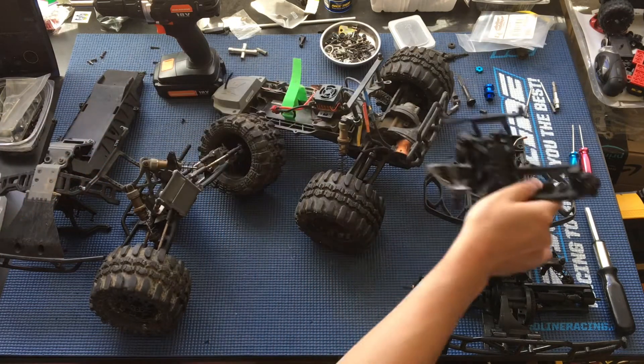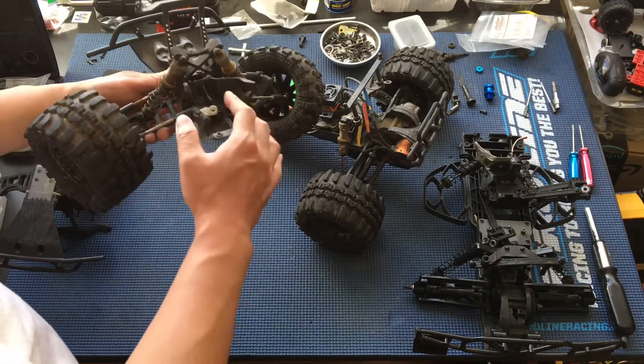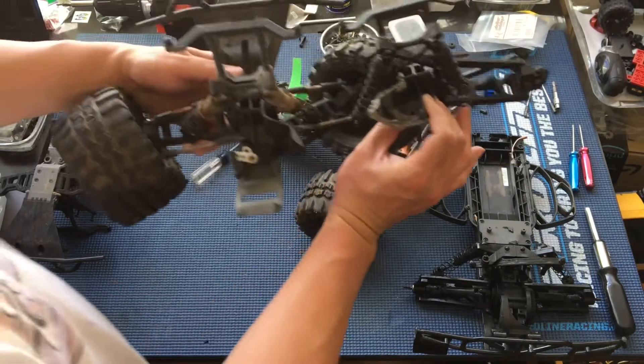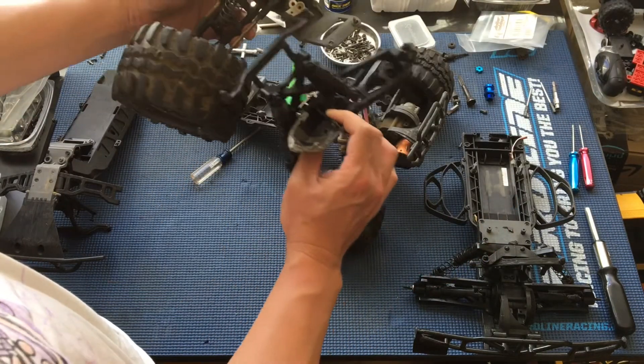So our chassis, if you want to take a look at the damage, broke in a very similar fashion here - it was a front-end collision. It basically broke on the opposite side here, so we could fuse these two halves together.